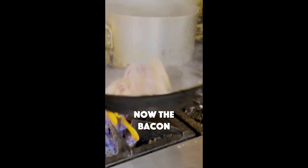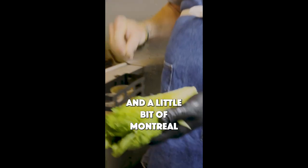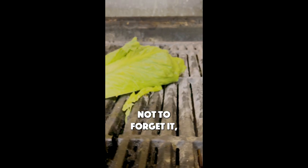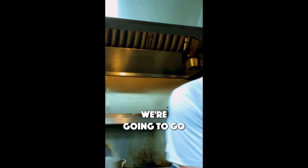Now with the bacon starting to render, we're going to take an artisan romaine, just a little bit of oil, and a little bit of Montreal seasoning or something you can find at the house. Hot grill at home — kind of sit it and forget it. Bacon's crispy, the onions are rendered, we're going to go flame on now.